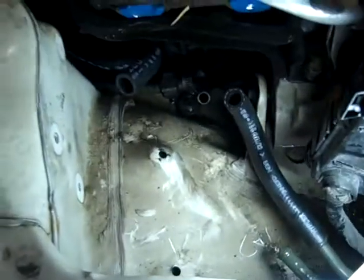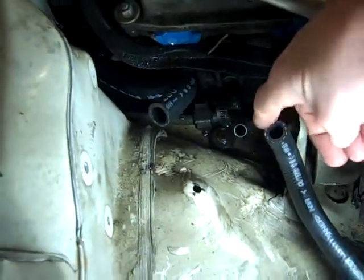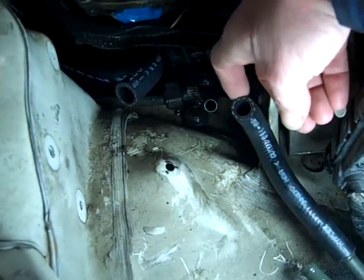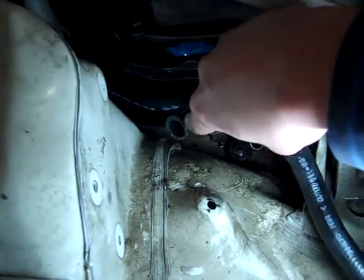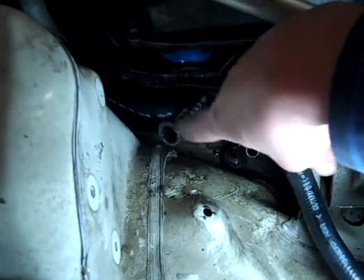I'm standing next to the passenger fender, right about where the front tire is. This hose goes from the reservoir to the cooler. These are the new hoses you've got for me. This is the hose that goes from the reservoir to the power steering pump. These are both low pressure hoses.